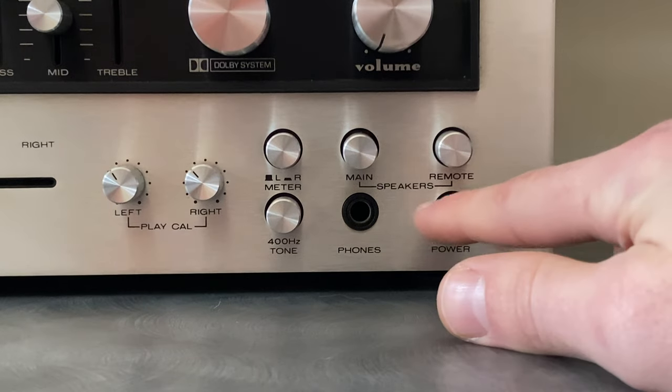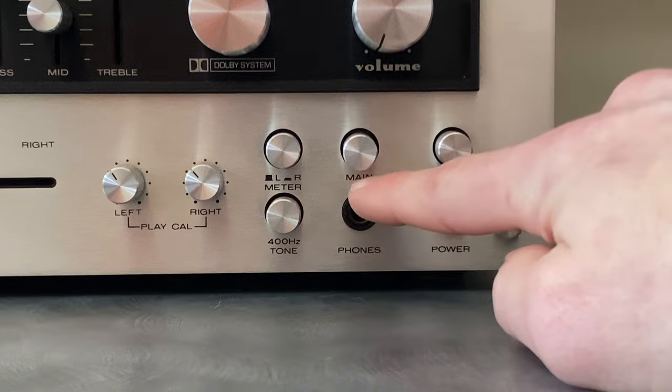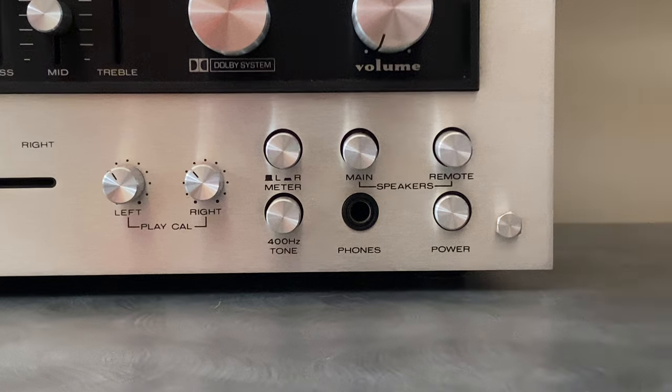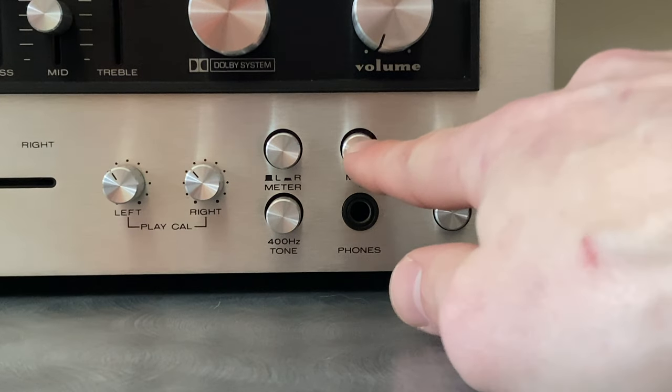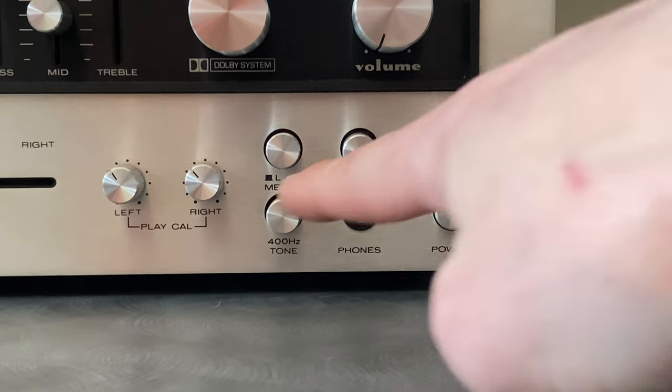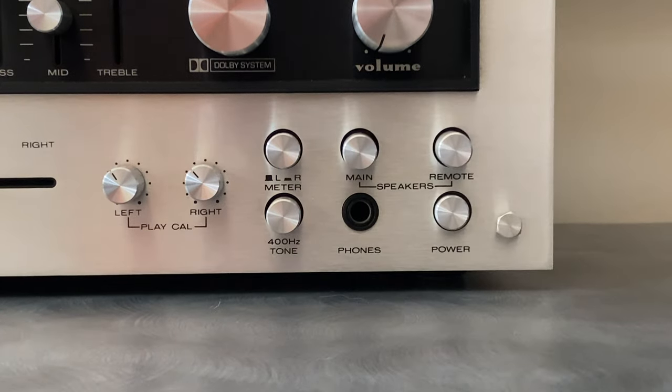In the bottom right, besides the power switch, there's main and remote speaker selection. Using these, you can toggle in and out sets of speakers that are connected — we'll go over this in more detail when looking at the back panel. The lower section is all Dolby-related, which we'll cover next.